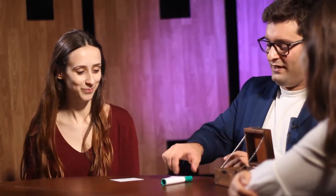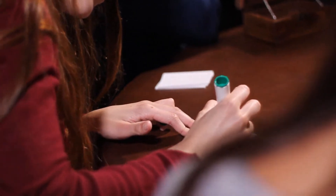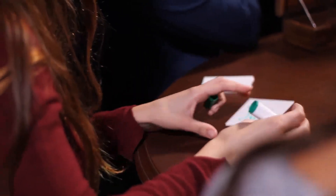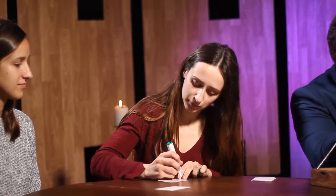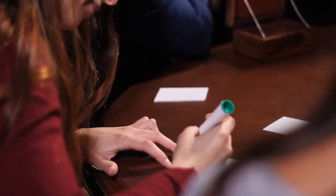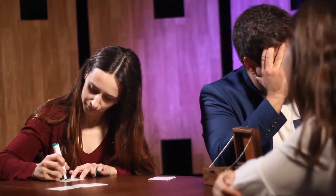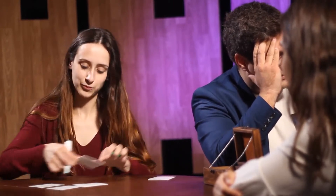Is that okay for you? Okay, perfect. Here you have the marker. I will turn my back — you can please start. And that way, of course, it is completely impossible for me to have any kind of information. When you have written on all the cards, please leave them face down on top of the table so I can't really have any access to the names.